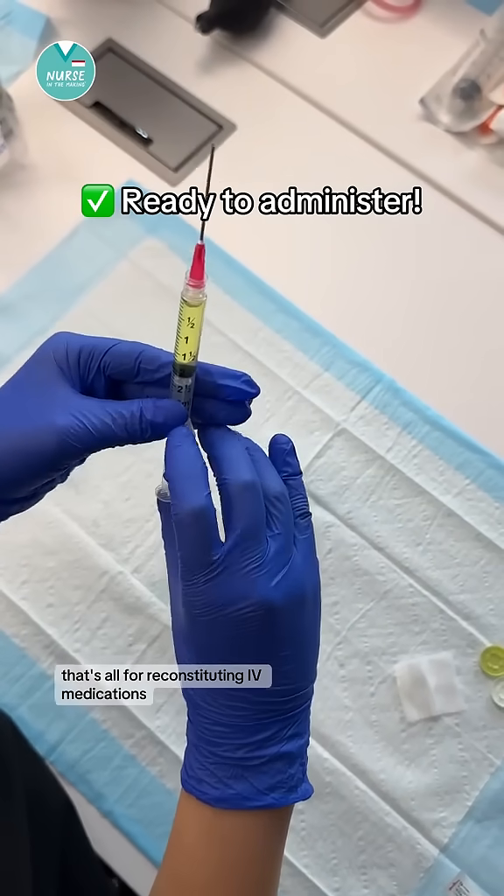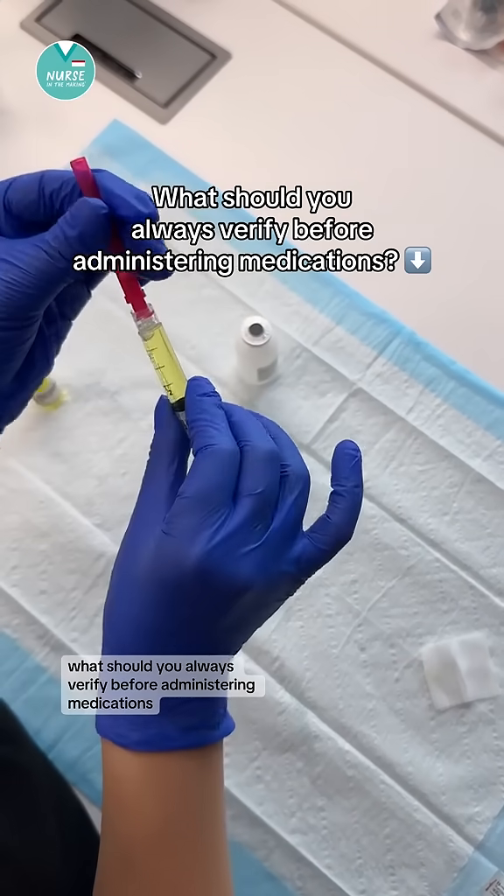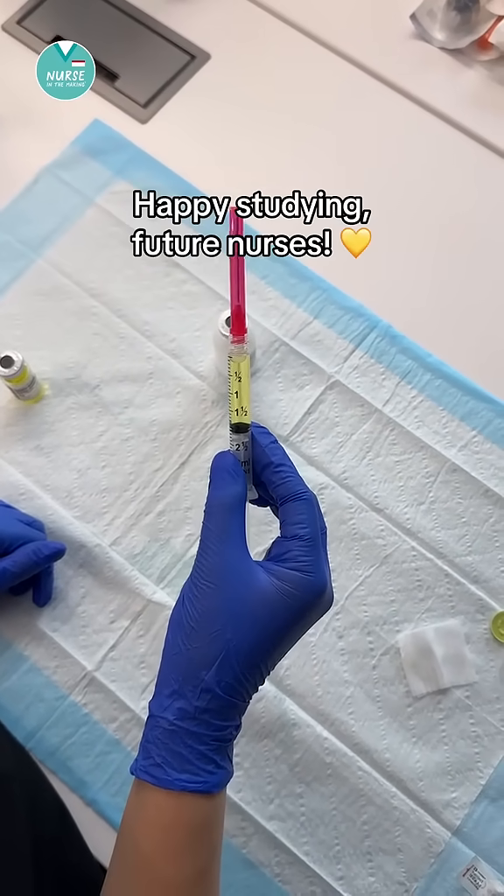That's all for reconstituting IV medications. What should you always verify before administering medications? Let me know in the comments. Happy studying, future nurses.